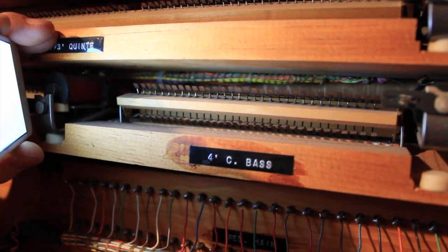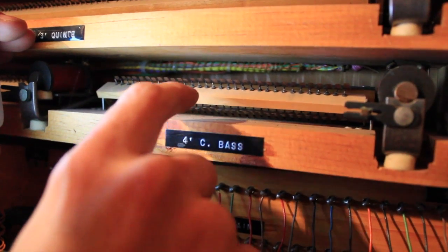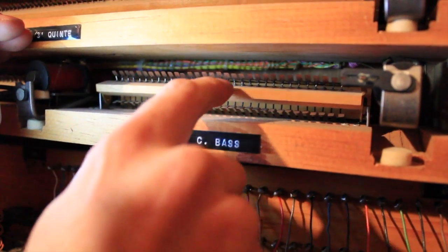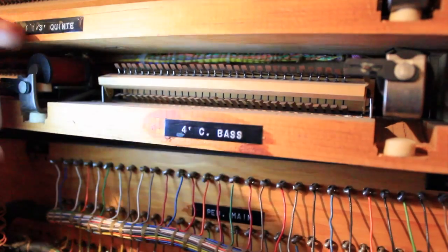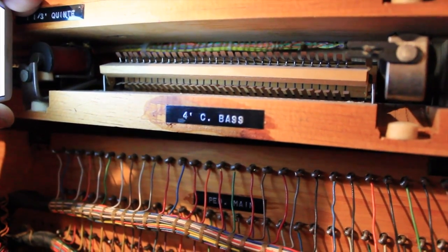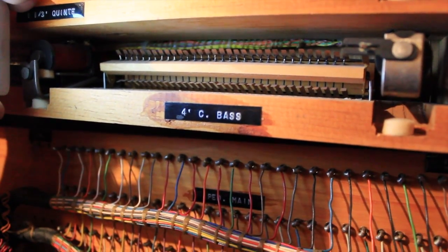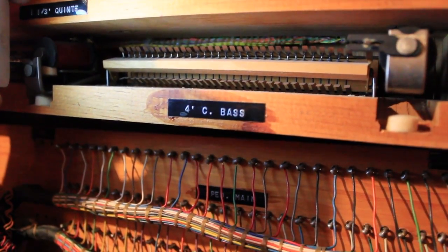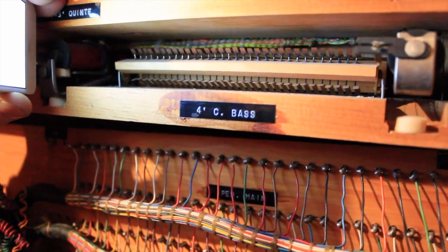Off, on — each one of the little draw knobs on the console does that. You can see all of these contacts here — not so much this part up here, but this part down here has to be kind of sharp for it to make good contact, and they've kind of worn down to where a lot of times there won't be a good contact. So you'll have a note here or there that won't work, a key here or there that won't work, and it's kind of unpredictable at times.